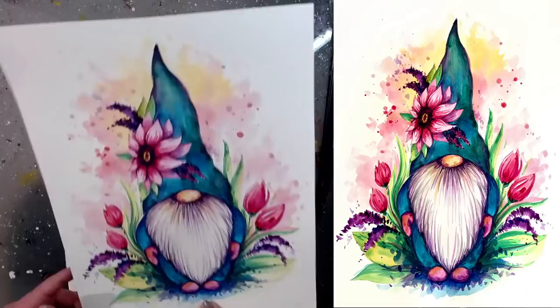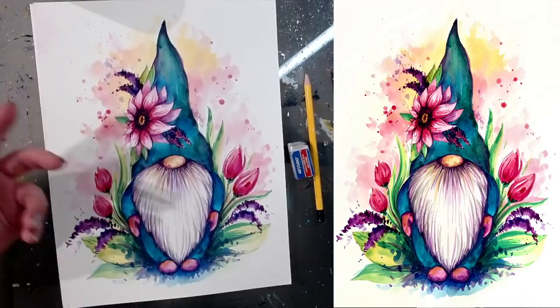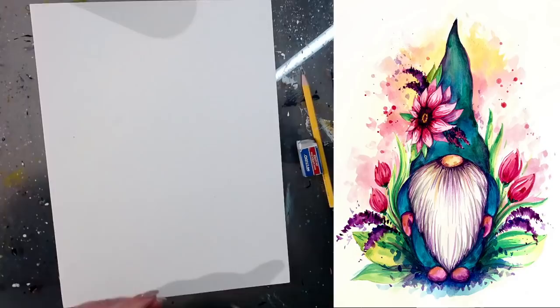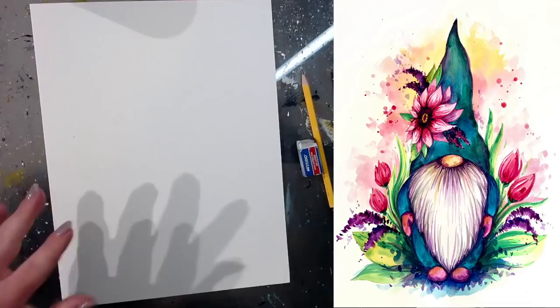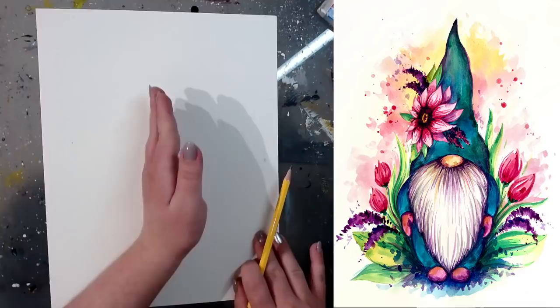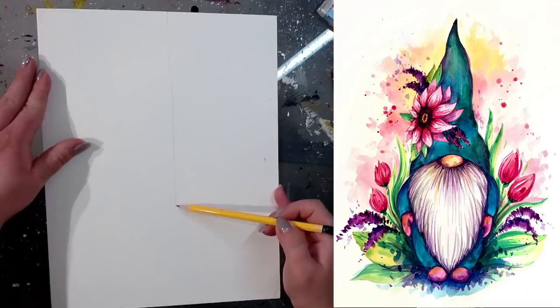We're going to start with a sketch of our gnome using pencil, then move to coloring. Pretty much every area will require more than one layer, and that's okay. You can refer to the image on screen. The very first thing I like to do is add a vertical line right in the middle — that's just so I know where the middle of my gnome is, so he doesn't end up leaning one way or with one side bigger than the other. I'm going to put a straight line somewhere in the middle.